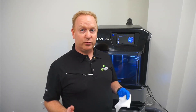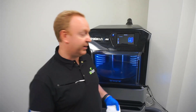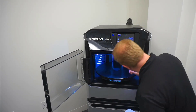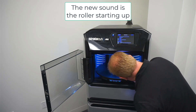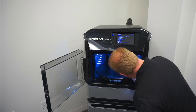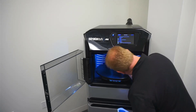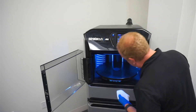Now that the printer has reached its proper cleaning temperature, we're ready to open up the door and clean it out. When the door is open, we can see inside: we've got the light on the right, the roller second, which will start rolling for us so it can be cleaned very easily. Then we've got the print heads, and in the back left is the purge container.